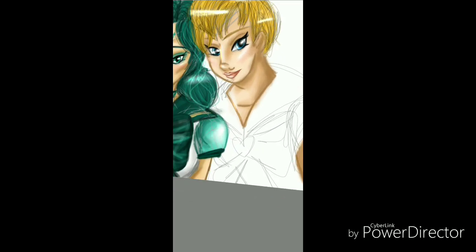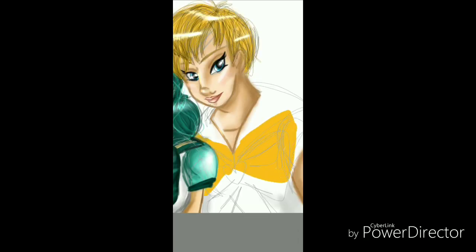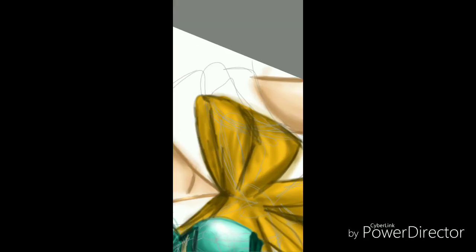The whole process of coloring them was basically the quickest I'd ever done. And at that point, I had actually gotten a new stylus pen, which made it so much easier to do this.